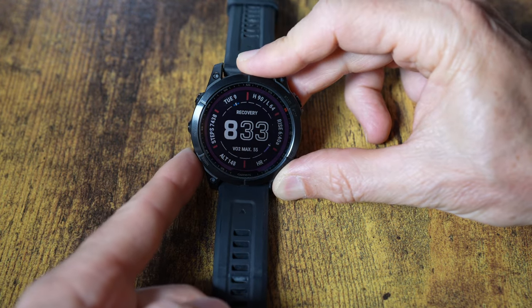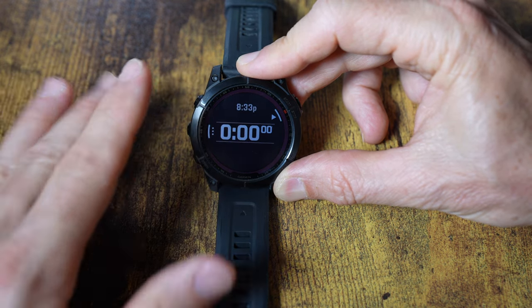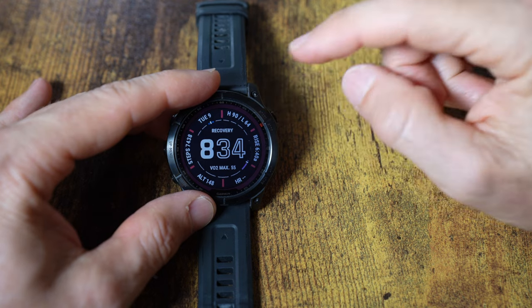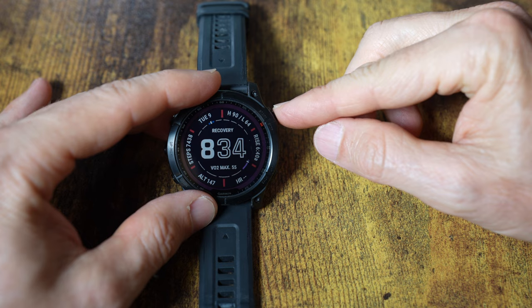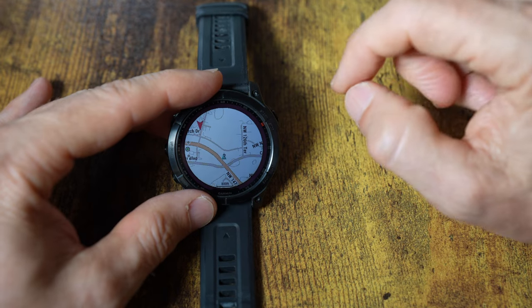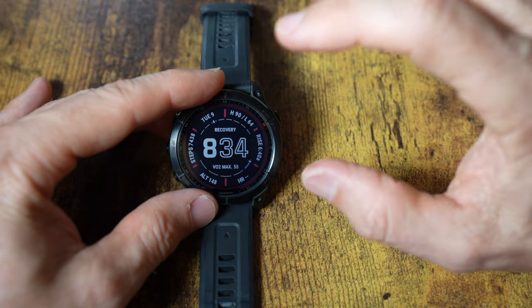Something else I found really useful is setting up shortcuts. I have one button set to hold down and go to my stopwatch — I use that all the time — and another button set to go directly to a timer. This watch, being the Sapphire Solar Edition, also comes with pre-loaded maps, which is really nice. I'll start a walking activity to show you the high-quality detailed maps.